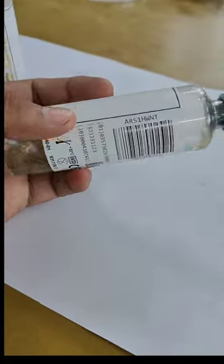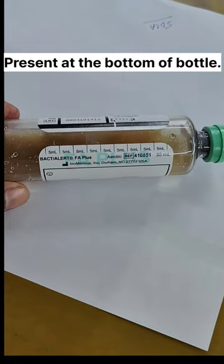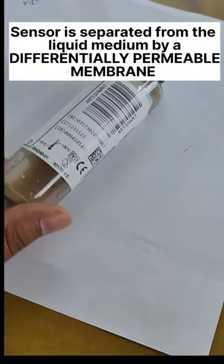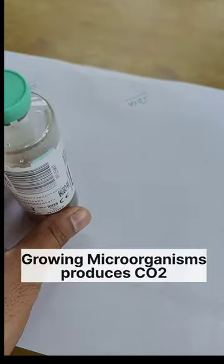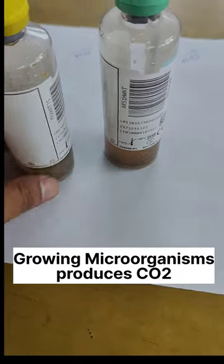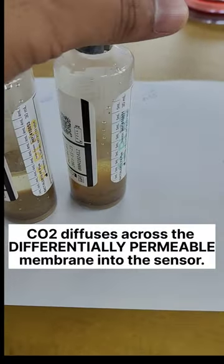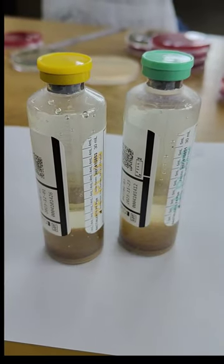You can easily see that a sensor is also present at the bottom of each bottle. This sensor is separated from the liquid medium by a differentially permeable membrane. Usually, growing microorganisms produce carbon dioxide, and this carbon dioxide diffuses across the differentially permeable membrane into the sensor where it reacts.